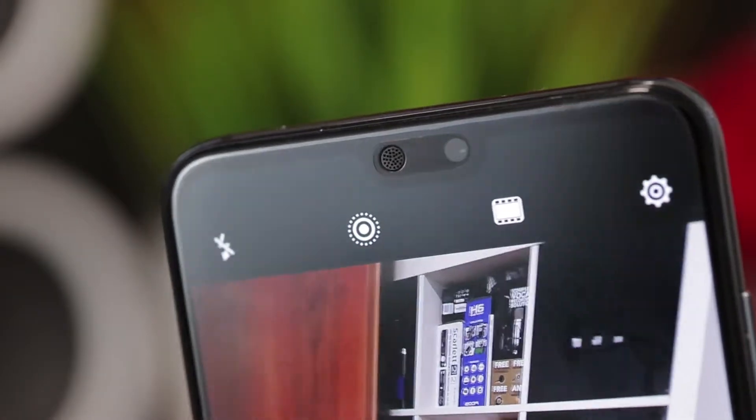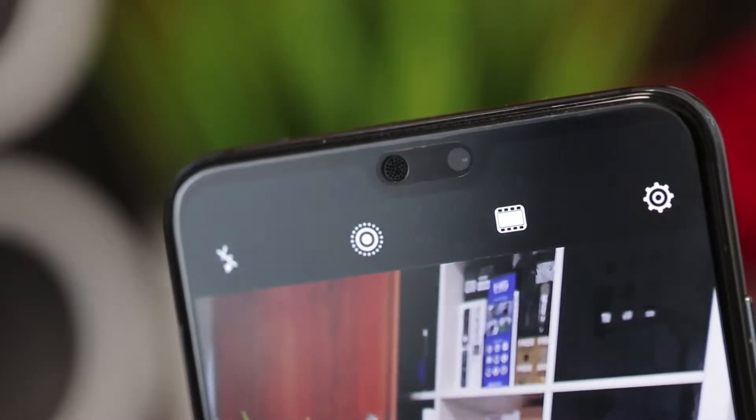The front camera has 24 megapixels and a 26 millimeter angle with a 35 millimeter range, which means a solidly wide angle. It's pretty similar to the camera on the regular P20 model. It lacks sharpness on details, and photos reduced to 2 megapixels — as you see them right now on the YouTube video — they look pretty good, but on details they're not that good.